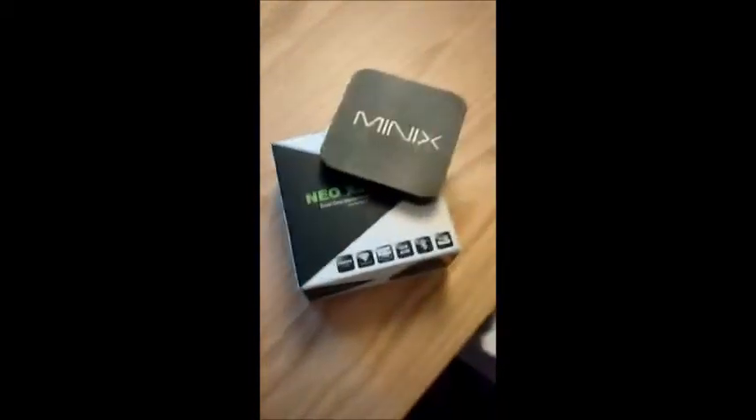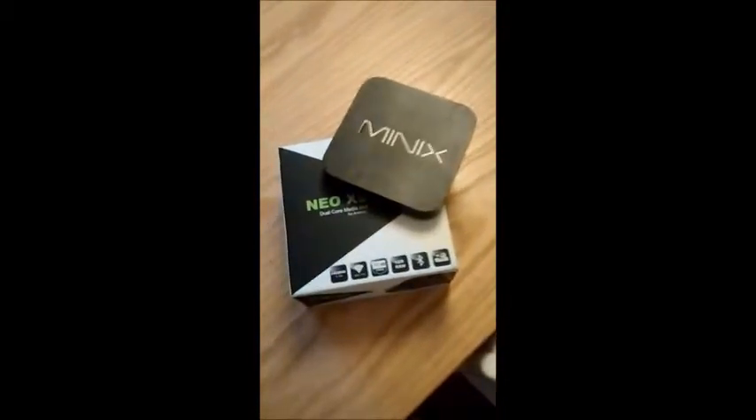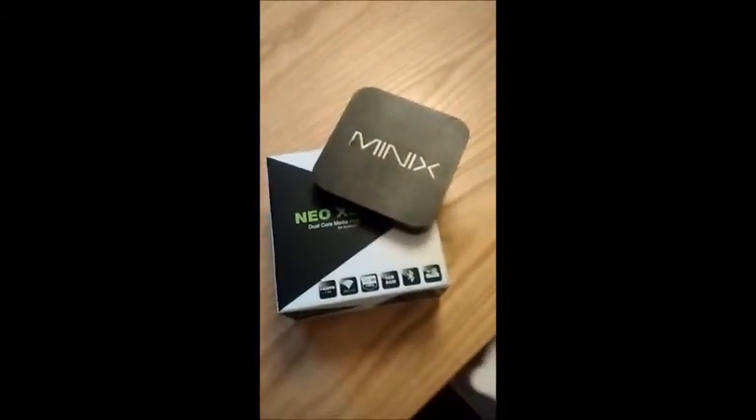And because it's got an infrared signal on it as well, you can control it by a remote control. So I use it as a TV box.